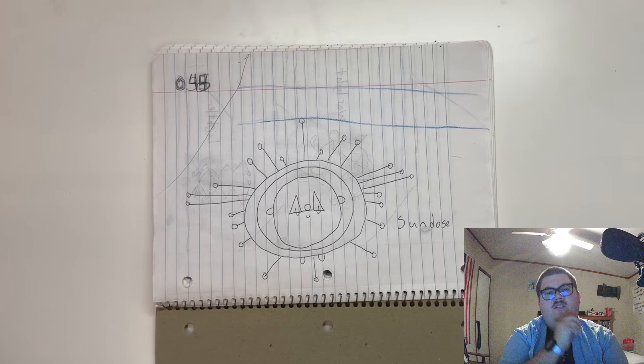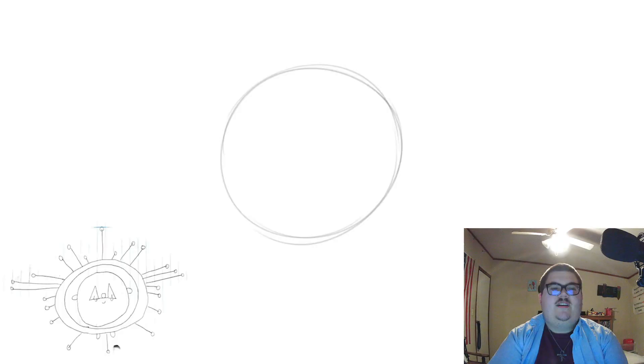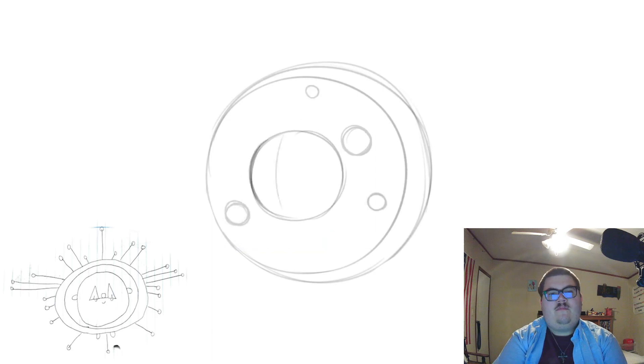This Sundose guy kind of reminds me of a solar system model. So how about instead of a sun with antenna rays, I create a gem that represents the sun surrounded by a bunch of other gems that represent planets, all situated on a space rock? So for Sundose, we're making sure it's not flat anymore — it's got depth. The face is a big gem in the middle attached to the main rock with tiny gems laid out as if they were planets orbiting a sun gem.